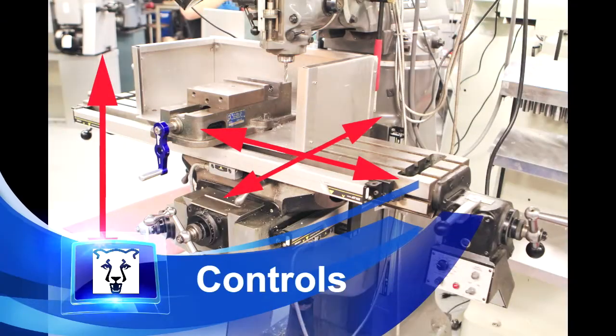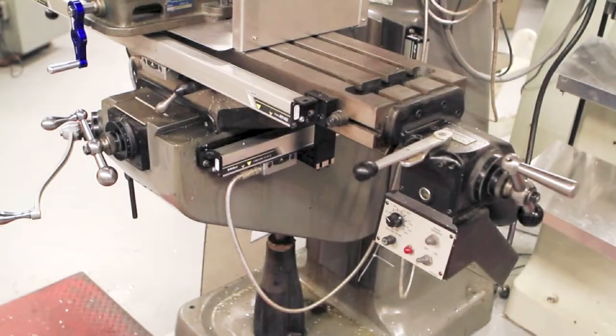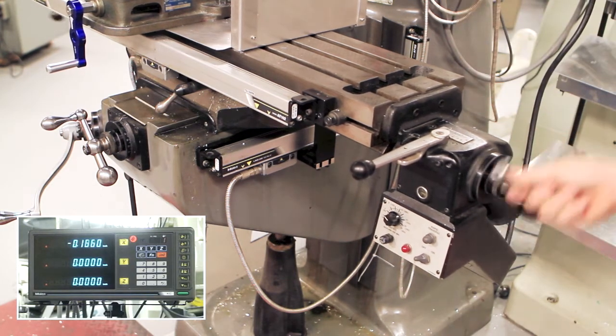We are concerned with movement in all three directions for the mill. They will be referred to as left and right, in and out, and up and down. To move the table left and right, we turn the handle on the right side. Using the right hand rule, we point the thumb in the direction we want the table to move, and the direction the fingers curl is the direction we turn the handle.